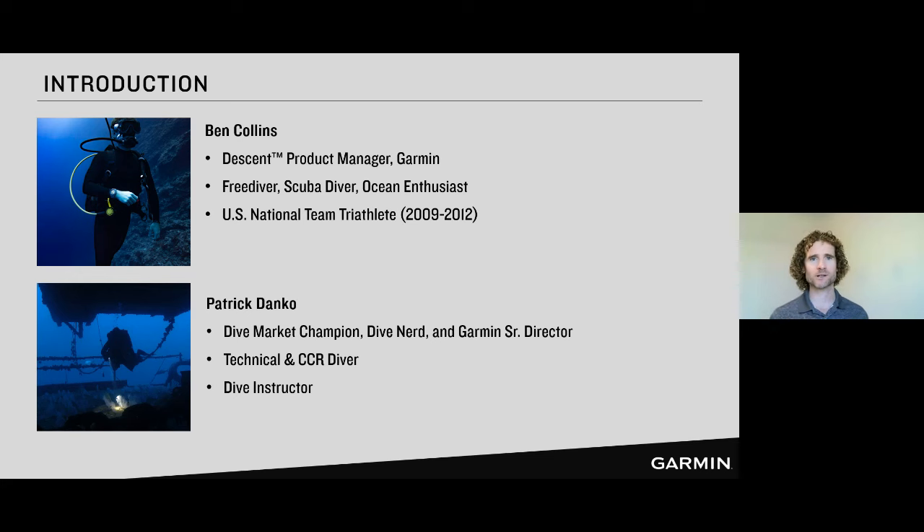When I'm not in the water, when I'm out on the land, I am an avid triathlete — formerly competitive. And I'm joined here today with Patrick Danko. Patrick is what we call a dive nerd. He is responsible for bringing dive to Garmin, or bringing Garmin to dive. He's a technical diver, a CCR diver, a dive instructor. Is there anything you don't do? There's very little that I don't aspire to do. I'm always learning, always a student of dive.